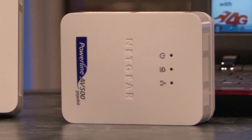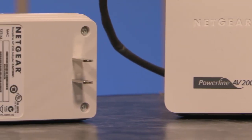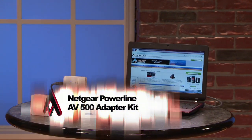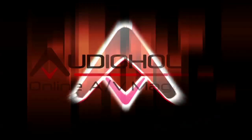Netgear does offer some additional units, like the AV500 Plus, which actually has a power outlet on the device itself, meaning you can plug another device into it and still be extending your internet to wherever you want. All together, these devices and others like them are set to revolutionize the way that we connect our homes and our gear. It's worth taking a look at, especially considering that it beats the heck out of wireless internet, and it just may forever change the way that you look at networking. See you next time.